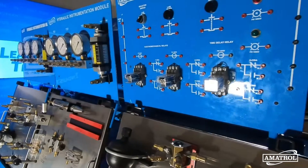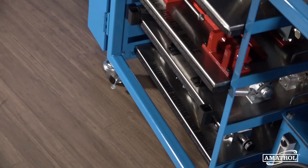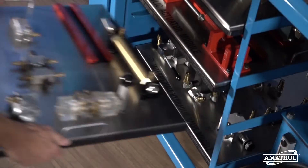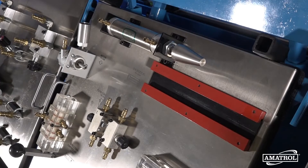The double-sided design of this system allows for additional pneumatic and hydraulic panels to be added to increase training capacity. Amitrol also offers intermediate and advanced levels of both areas that can be added to the Basic Fluid Power System.